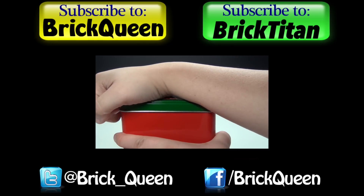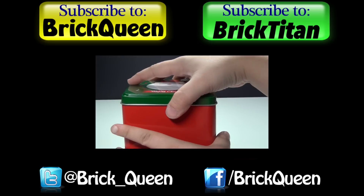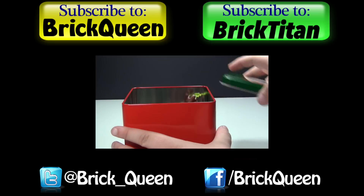Click here to check out more of this Advent Calendar, and don't forget to subscribe to me and Brick Titan for more Advent Calendars.